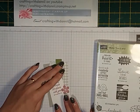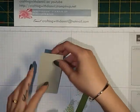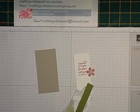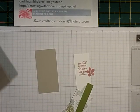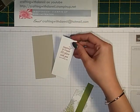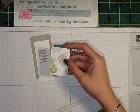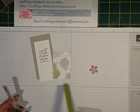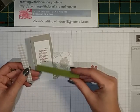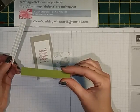I've stamped ahead of time to keep the video shorter. You'll need a piece of crumb cake cardstock measuring two by four inches, and we're going to use the triple banner punch. Then you'll want a piece of whisper white measuring one and a half by three and three quarter inches, a piece of DSP measuring one and three quarter inches by two and a half inches — all from scraps — and then two coordinating pieces.